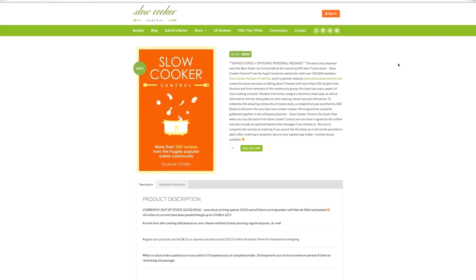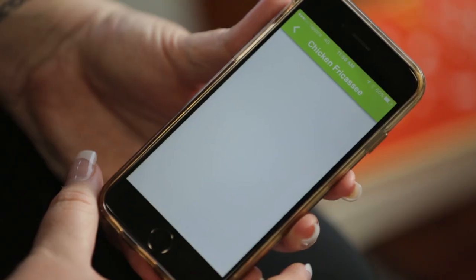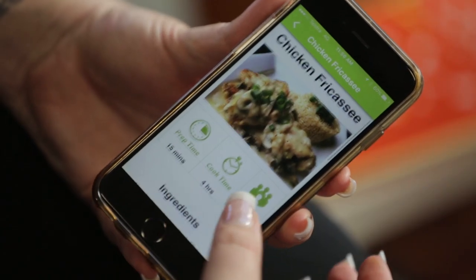Since the website, we've gone further and released our book, the Slow Cooker Central book. We have the mobile app now as well. Lots of areas for slow cooking.